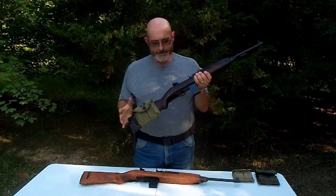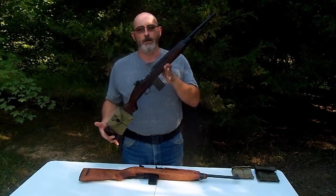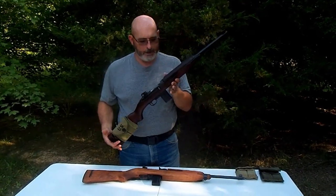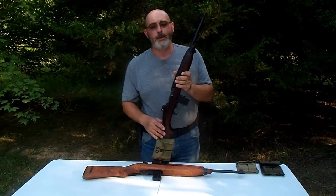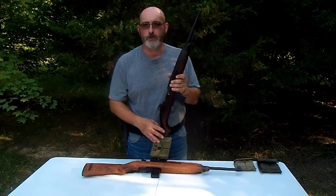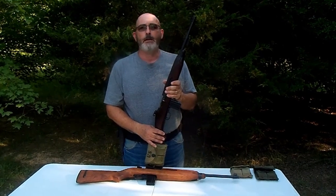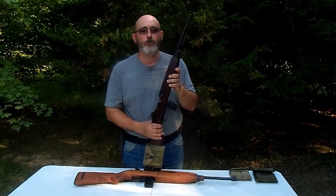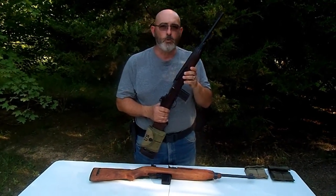I want to show you this rifle. This is an actual World War II issued M1 carbine. You might be asking how in the world do I have an old U.S. military M1 carbine. There's something called the Civilian Marksmanship Program. Under that program, they took old war surplus rifles, kept them in storage, and periodically released them to the public where you could purchase them. Over 20 years ago, a group of guys I worked with had an opportunity to purchase 10 of these through the program — we had to buy a crate of 10 rifles. So 10 of us pooled our money together and bought a case of these old rifles that had been stored away for decades.